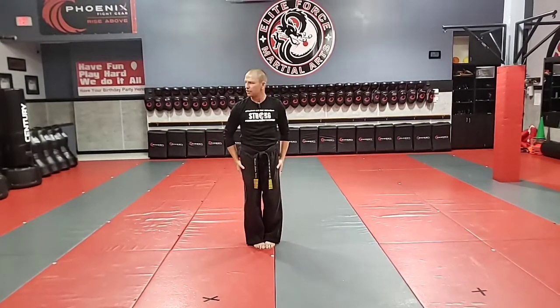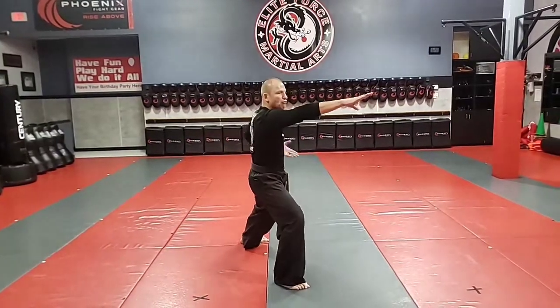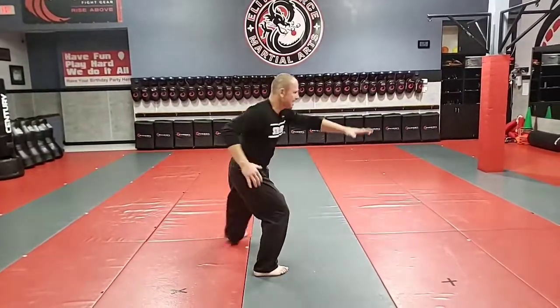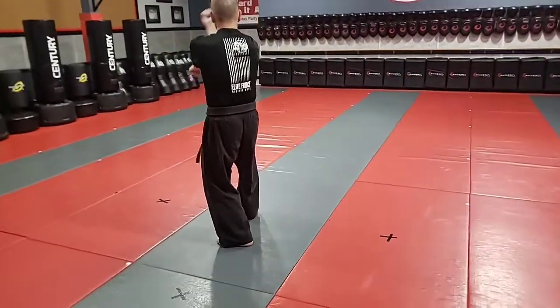Now I quickly look left, look right, and chop. Now I'm going to step on this 45 as I rake the eyes and chop. Step back to a cat stance. I'm going to do an inward block and a downward block at the same time.